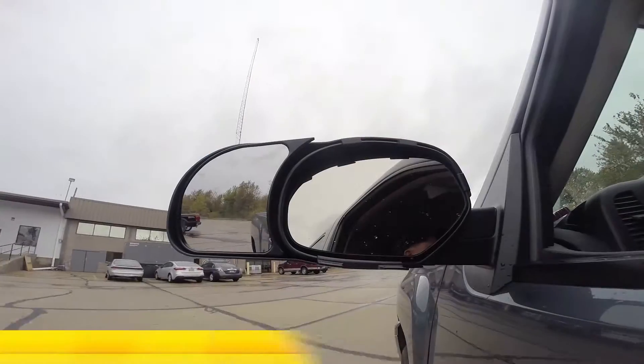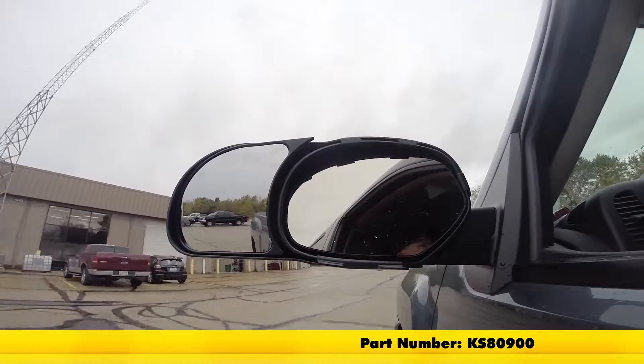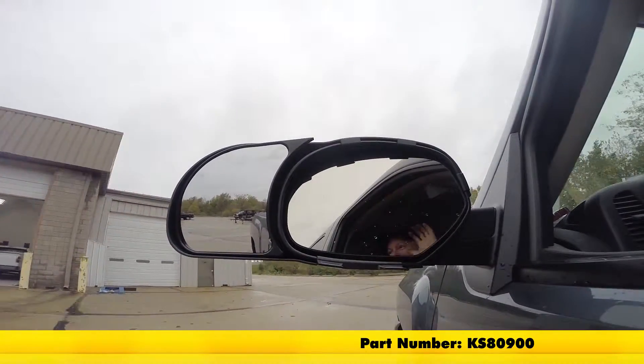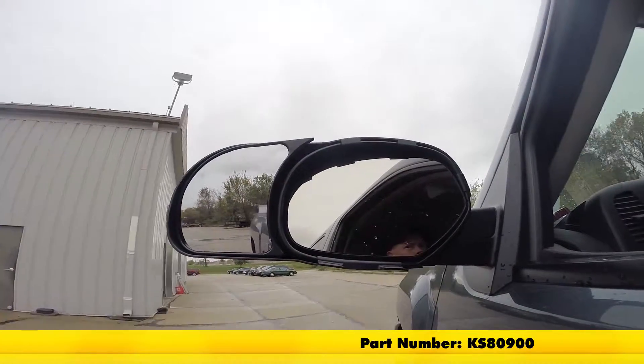It comes with its own carrying case for both mirrors, so it's good for storage in the rear of your vehicle. And there you have it for the K-Source Snap-On Custom Towing Mirrors, part number KS80900, on our 2010 GMC Yukon.